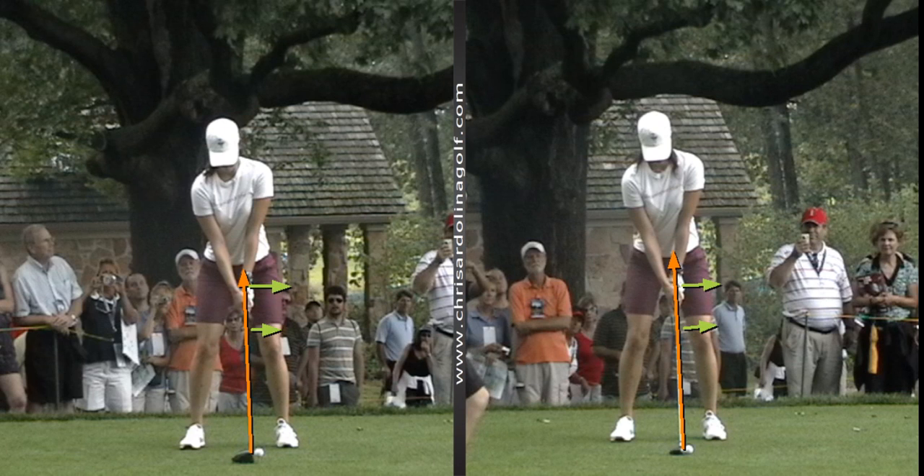As you continue to work your way up, you'll notice that there is a slight tilt in the player's shoulders in both pictures. The right shoulder of the right-handed golfer is a little lower than the left. This is because the right hand is a little lower on the club and the ball position is slightly forward. This position encourages us to create more of a sweeping motion rather than hitting down on the ball and creating a divot.